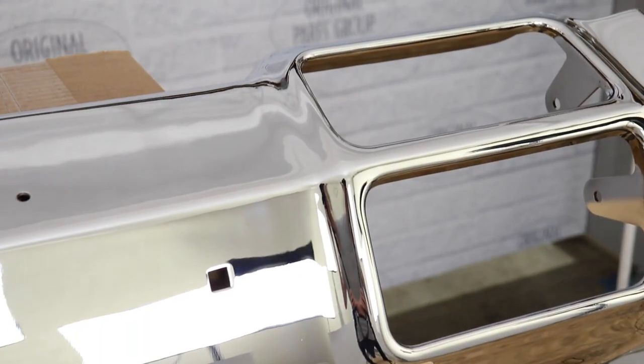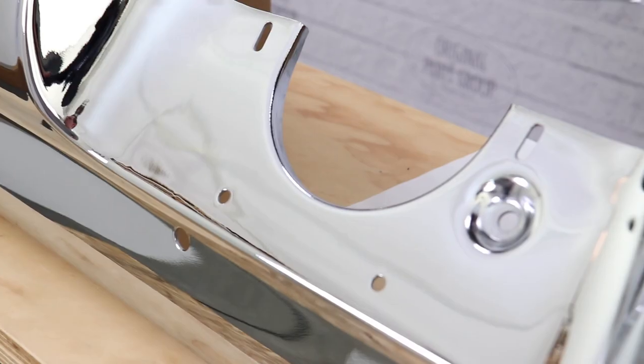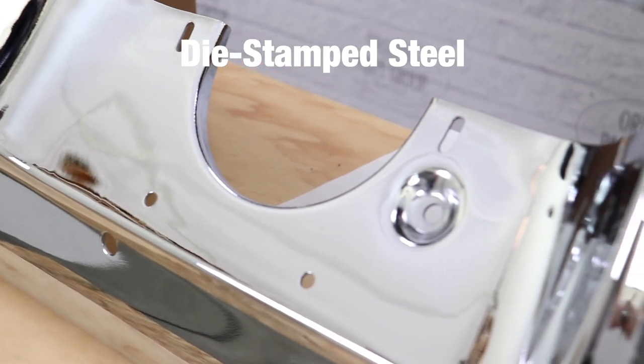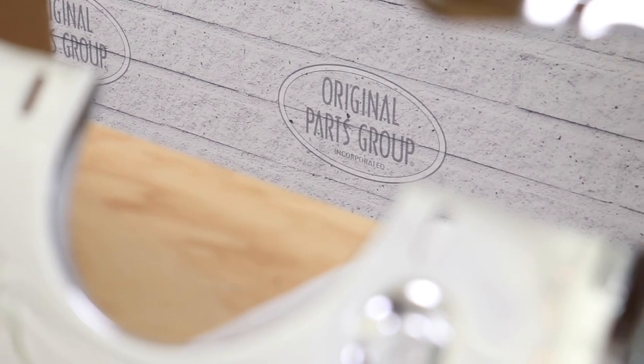Here at OPGI we pride ourselves on quality and these bumpers definitely do not disappoint. When it's time to replace your pitted, rusted, or bent bumper, our die-stamped steel bumpers are beautifully shaped to the factory specifications with all the correct holes and contours. All the holes for bumper bracket mounting, license plate lights, and fuel door mounting are in the exact OEM spots for a smooth installation.